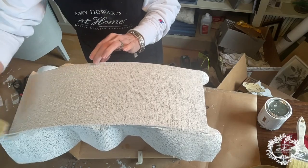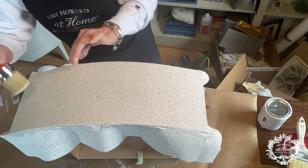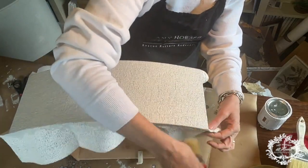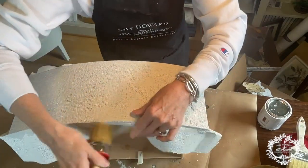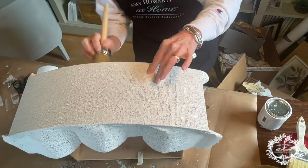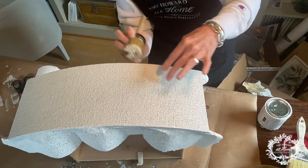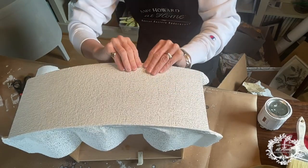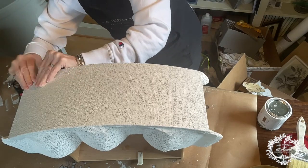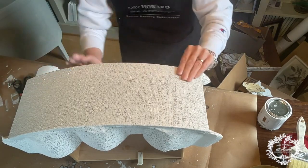It's beautiful on simple, straight-edged, plain chests and coffee tables, consoles, all that good stuff. I'm just wrapping this under — it should stick really nicely. We're just going to wrap the sides of this also, but I'll show you after I do the top.